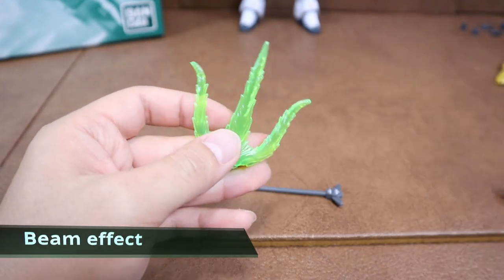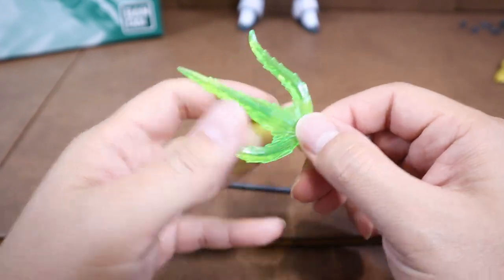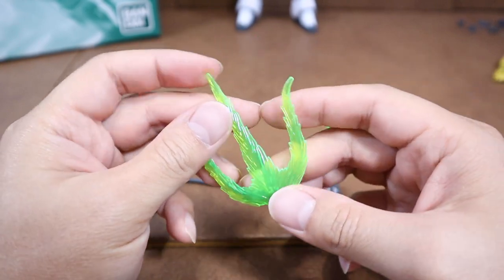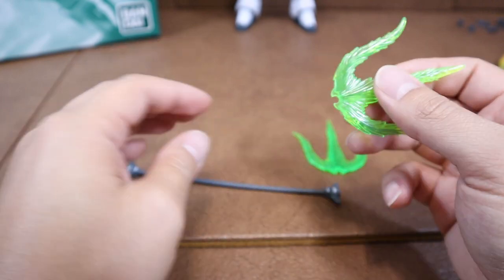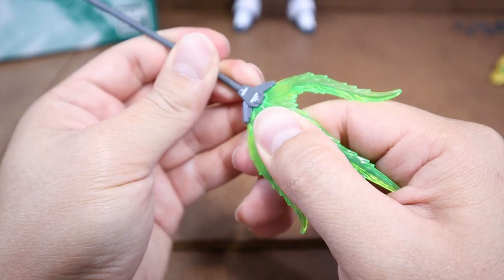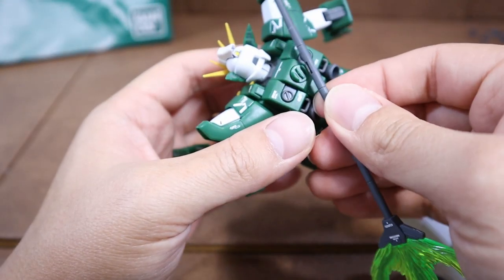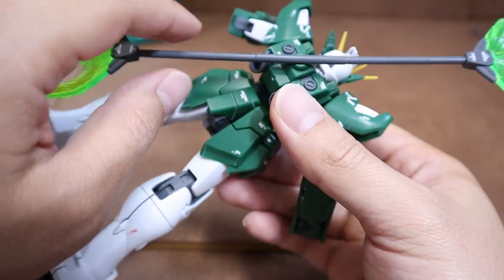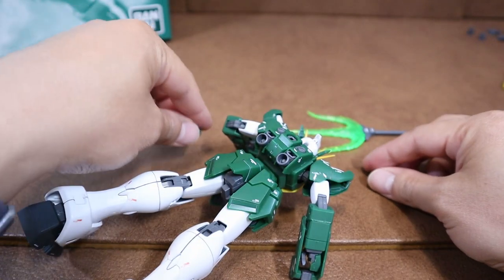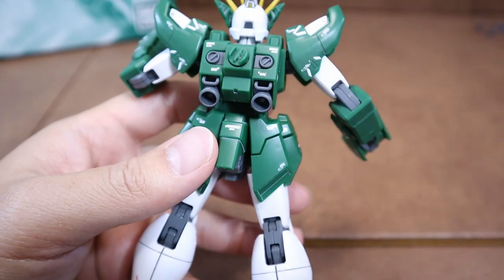The Trident beam effect part is pretty unique. The texture is similar to the beam sword from Epyon, of course at a smaller scale, but the shape is totally different — transparent green plus spiky edges. It can be plugged directly to the tip of the handle. We have two of them, so one on each side to form the Twin Beam Trident. When not in use, we can store this on the backpack using the peg on the middle of the handle. Bandai provides two backpack pieces — one is just the regular cover, and the other one with the connection peg. Personally, I only keep the one with the connection peg.